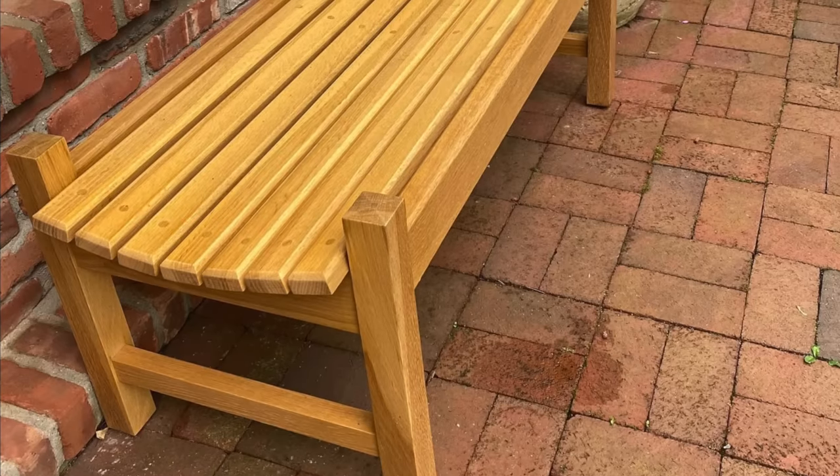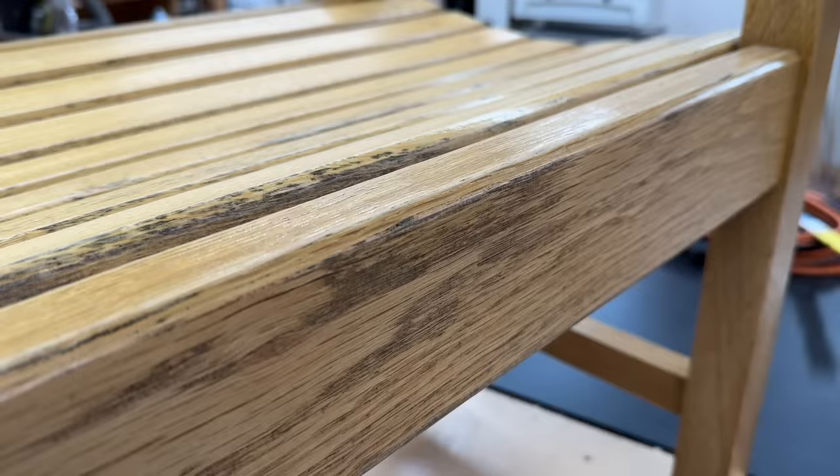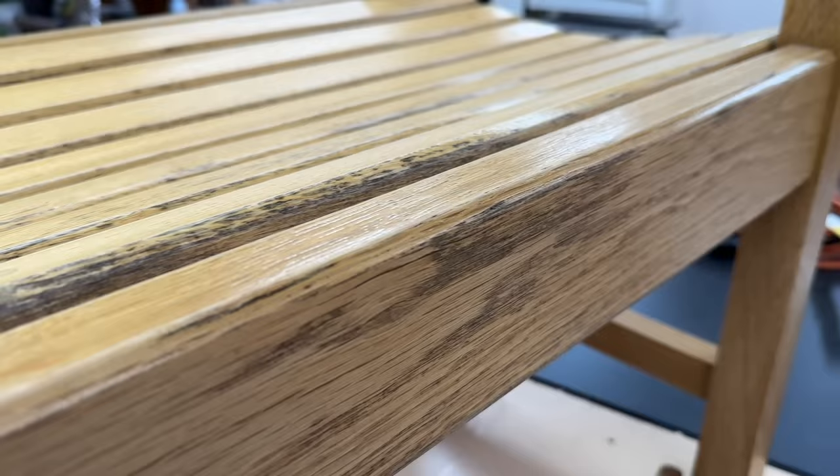I made this white oak bench earlier this year, and the waterborne finish just wasn't holding up that well, so I decided to paint it black. If you want to see the project video, I'll have a link to it down in the description below. I'm using the Fuji Q5 spray system, and the paint is Command by Benjamin Moore.